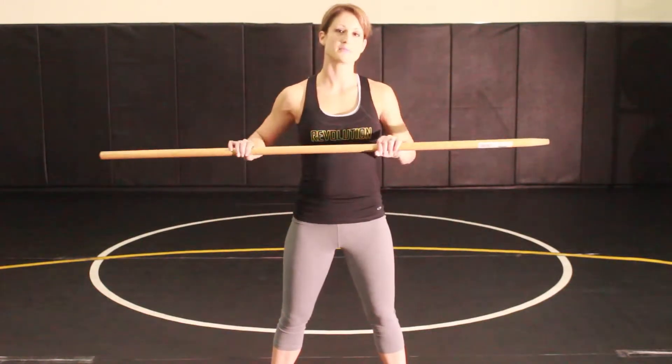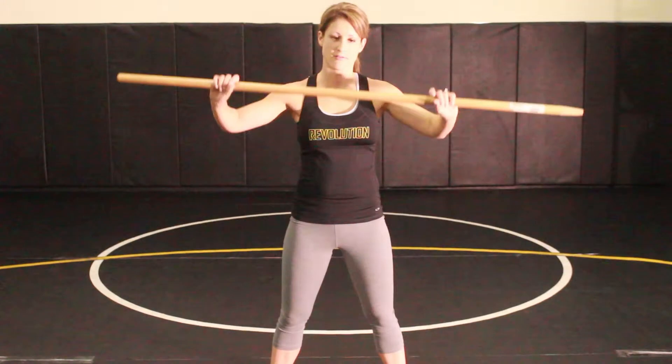For this exercise you're working on your back strength. You're going to start with a broomstick, something that's not very heavy. Eventually you may progress to weight over time.